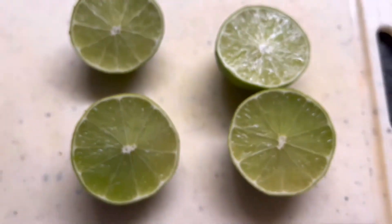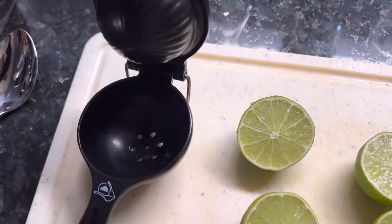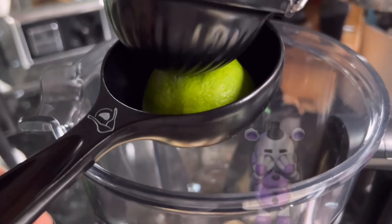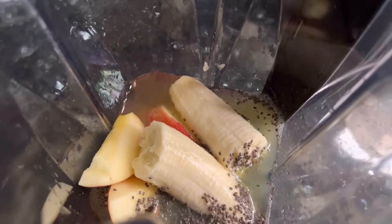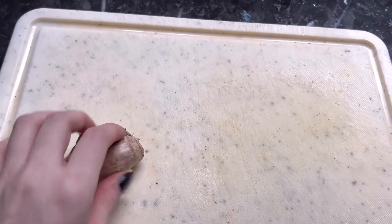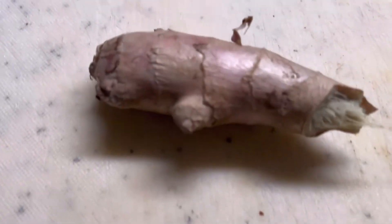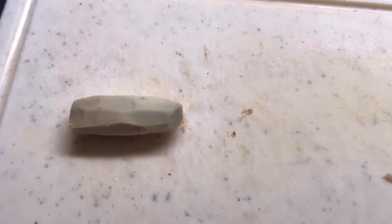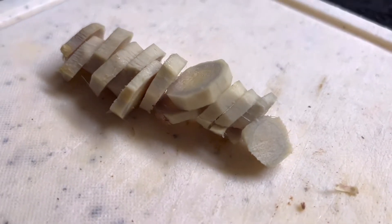Now let's juice the limes. First cut them up, then use this thingy — I have no idea what it's called, actually. I tried doing it with one hand, but to no avail. Now let's grate some ginger. Well, the recipe told me to grate the ginger, but I'm just gonna cut it up. It looks kind of gray, but it's fine. Time to go in there.